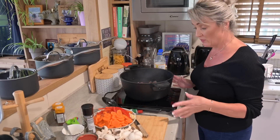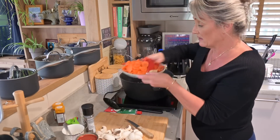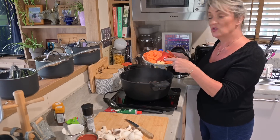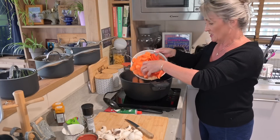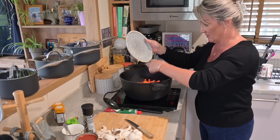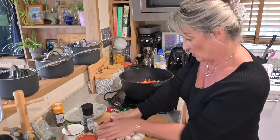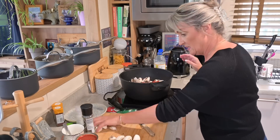Now I'm adding two large sliced carrots, two sliced red peppers, and two cloves of garlic. I did get the ginger out before but you don't actually need that. Add all the vegetables and all the mushrooms, throw those all in, then turn the heat down halfway and give it a good stir.